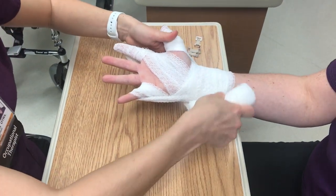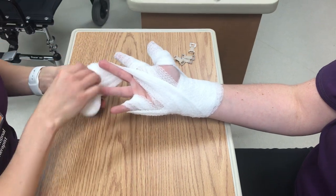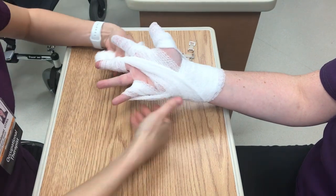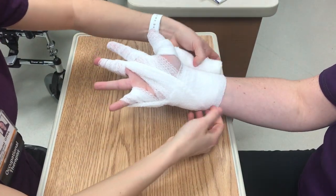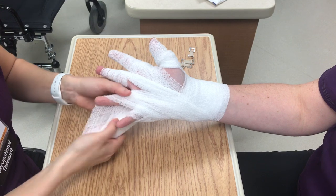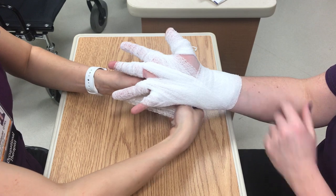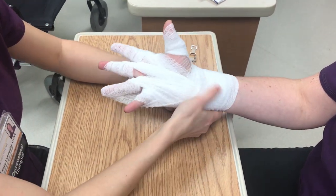Do you feel that? Mm-hmm. Yes. And what's important, too, is wrapping the fingers individually, so it still allows for range of motion as well.